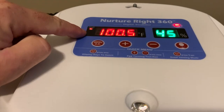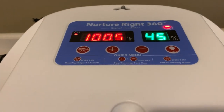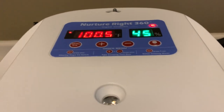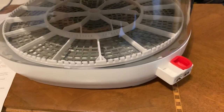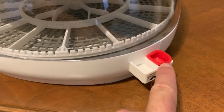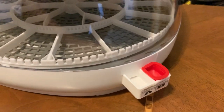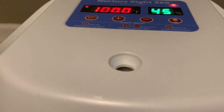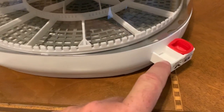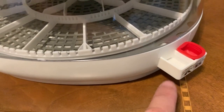Temperature should be 99.5°F and humidity should be 50 to 55 percent. Keep it at 50 to 55 percent for the first 18 days. After day 18, pop the red plug out and add water to reservoir B, which will increase humidity to 70 to 75 percent for the last three days. For the first 18 days, only fill reservoir A.